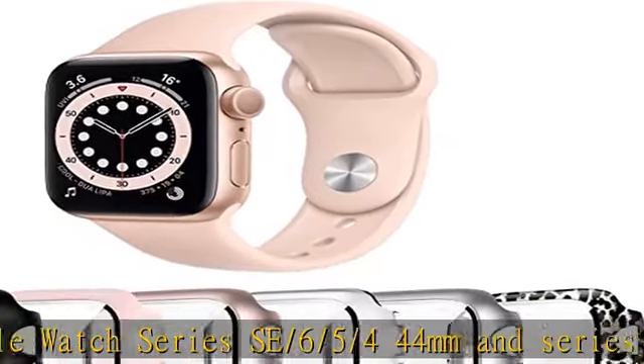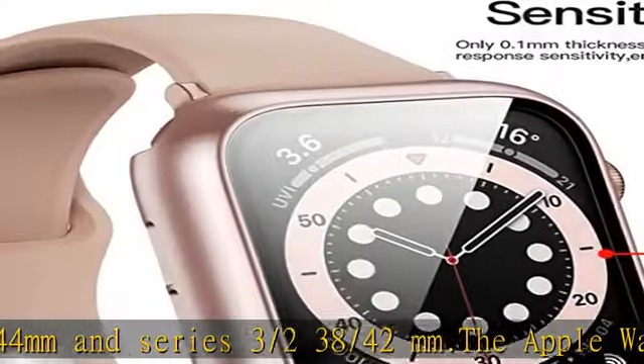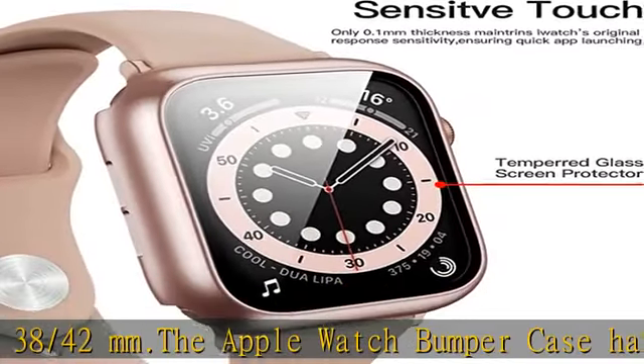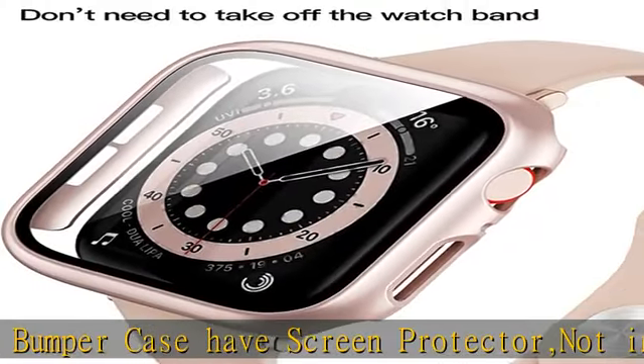Attention: these covers don't support use while swimming, because water will get trapped underneath the cases. If you forget to take it off, you can wipe it out with a cloth or wipes.